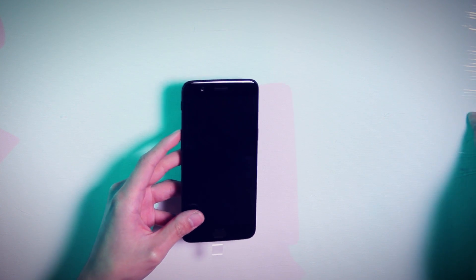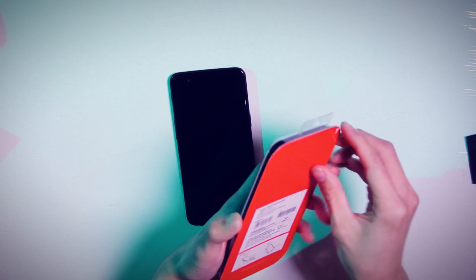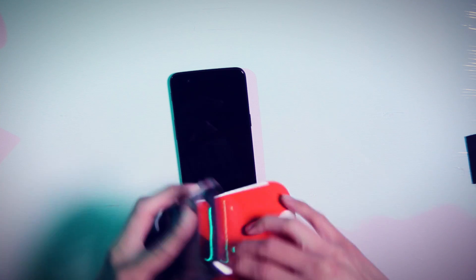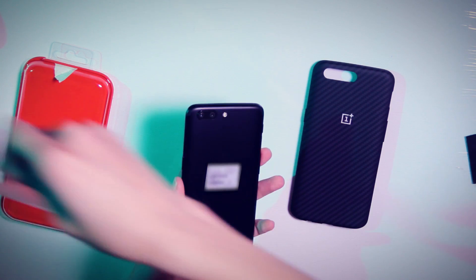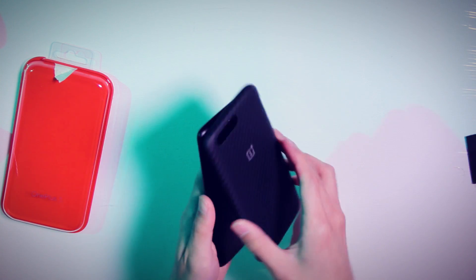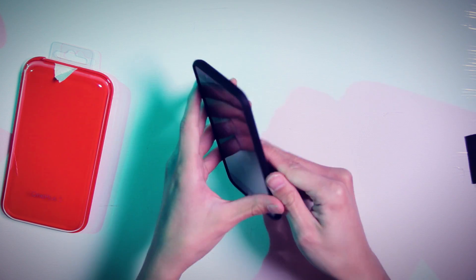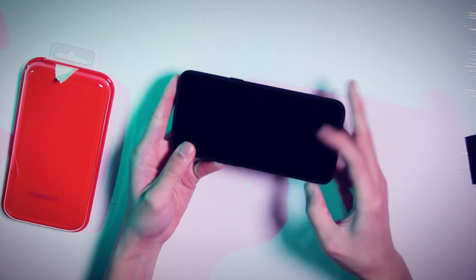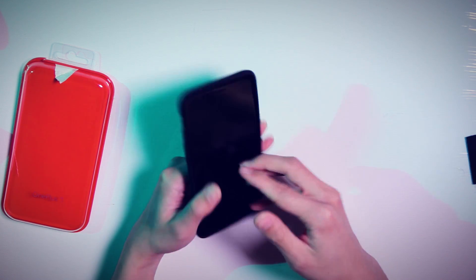While we're here, let's go ahead and take a look at some of these cases. I like this one — let's throw this guy on here and see how it looks. It's got a very nice rubberized finish, a really nice feel — not too slick. I like that. Super nice.